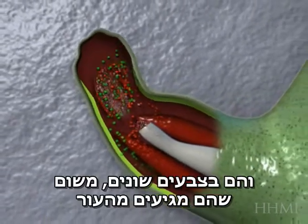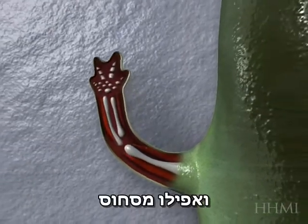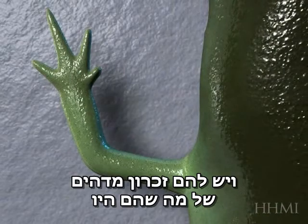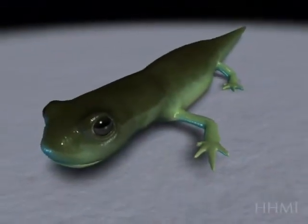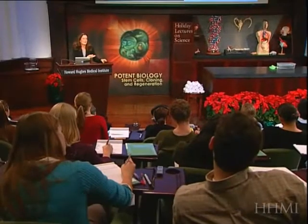And they're multicolored because they come from skin, from muscle, and even from cartilage. And these have a miraculous memory of what they used to be and are able to form a perfectly functional limb. And that happens all within anywhere from 30 to 90 days, depending on the size.